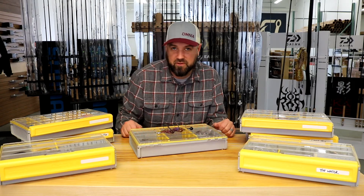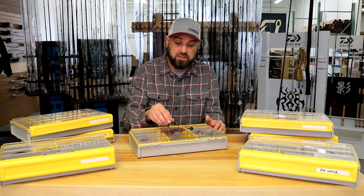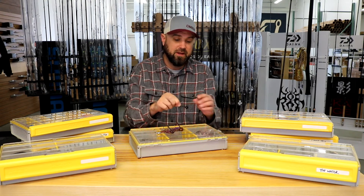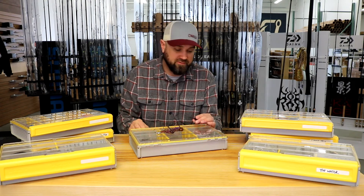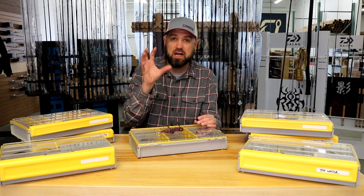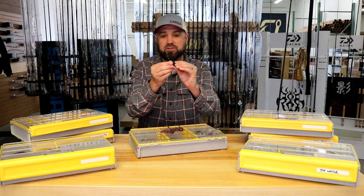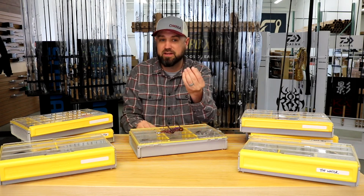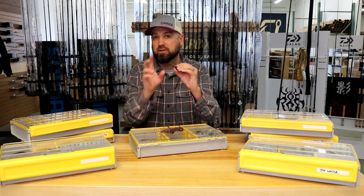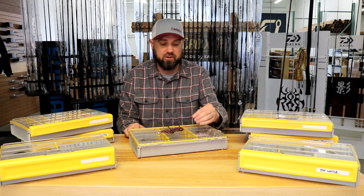Next up is skirted or unskirted. You can get a jig with a big thick skirt, or one without any skirting whatsoever. When you're fishing really pressured fish, sometimes not having a skirt — which makes the presentation look a lot larger — and just running your plastic directly onto the football jig without the skirt impeding the action of the trailer can be better. Or if you're trying to get really subtle action out of the trailer using a featureless plastic, the non-skirted version will often be a lot better.